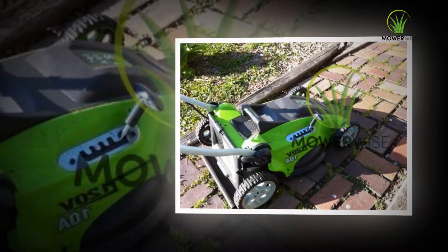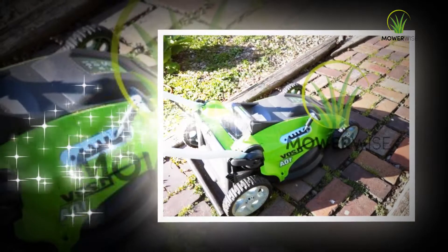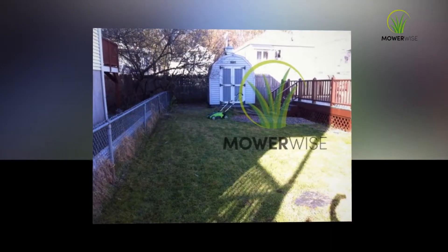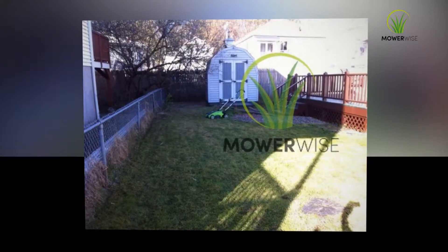The Greenworks Mower 25302 arrived in a box with all of the parts nicely packed, so there wasn't any damage during transportation. After the machine arrives, the mulching plug is placed into the slot in the back of the machine.